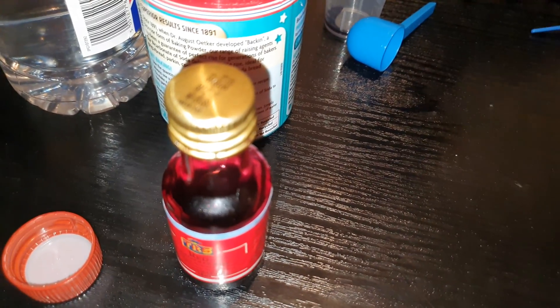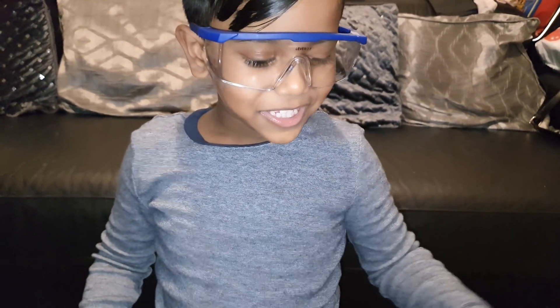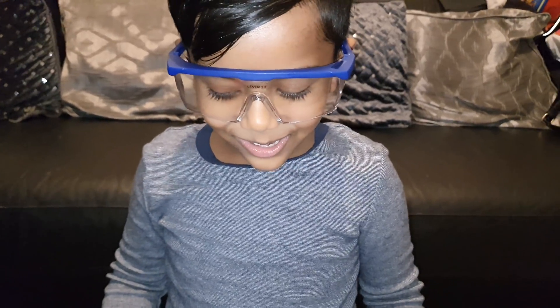Do you know why we've got the food colouring? It's going to look like red lava, isn't it? Brilliant.